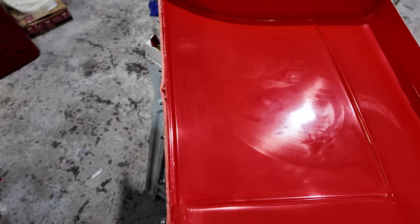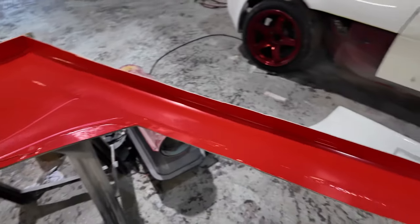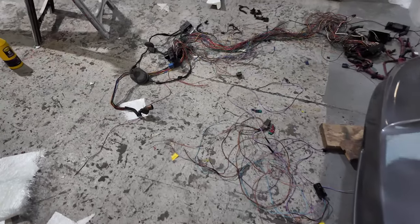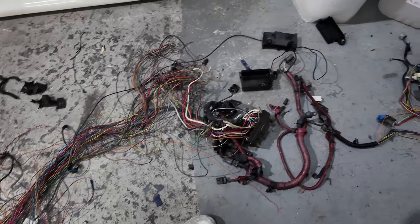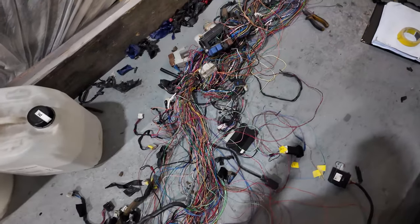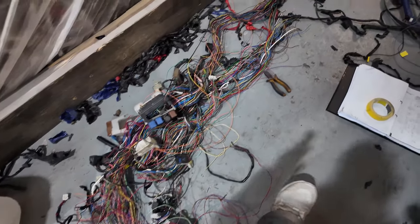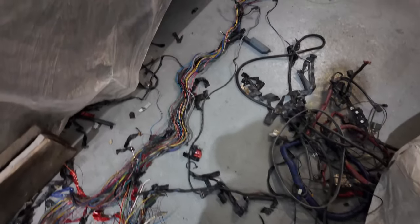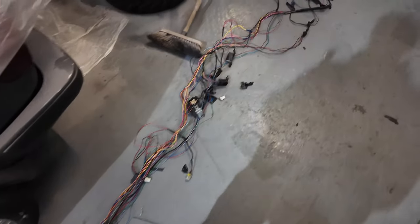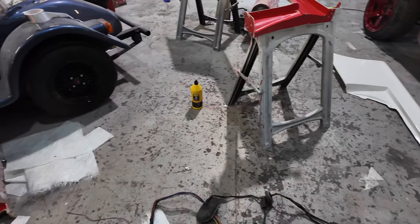Fabio's working on his Nissan electrics - look at this. This is the wiring harness out of the S13. Oh my god. Yeah, they're over there doing that. Fabio's working on this - you can barely move in the place to be fair.